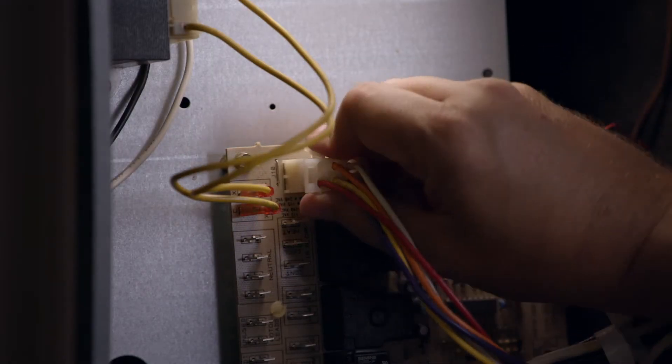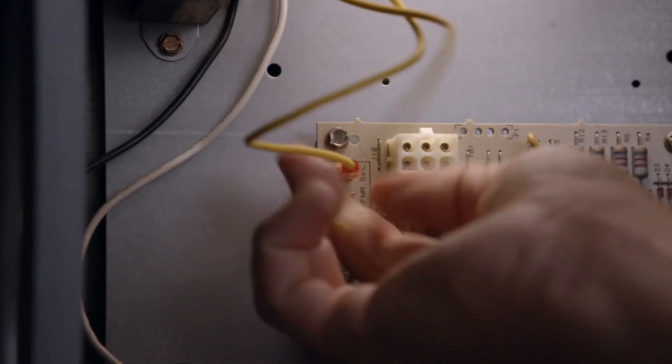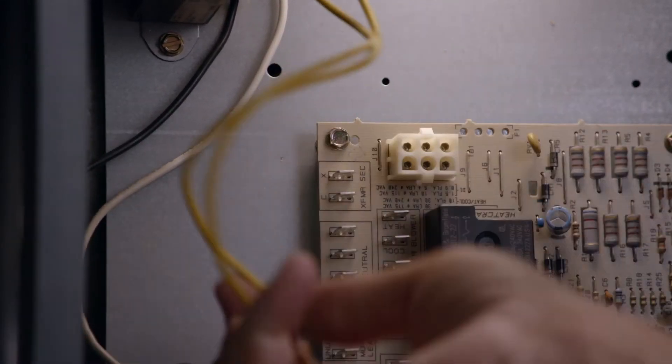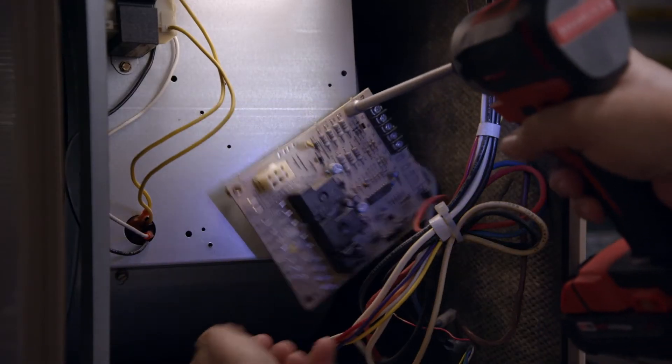Then, disconnect the 6-pin connector from the J1 terminal. Remove the transformer 24-volt and common wires. Disconnect thermostat wiring. And finally, remove the board.